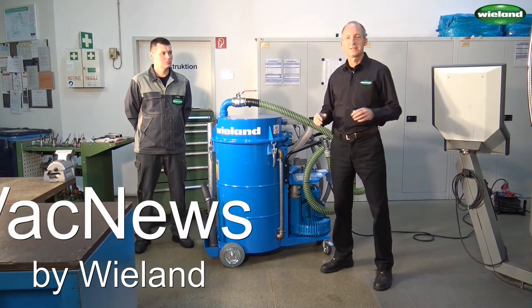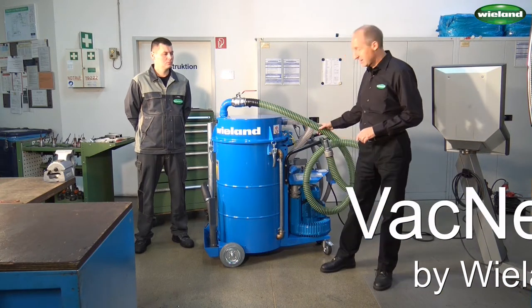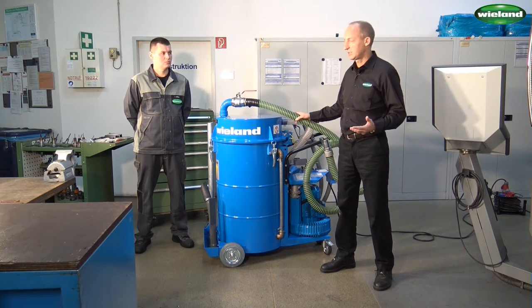This unit, the FS216, is designed specifically for the metalworking industry. We have here the suction hose. With the help of the suction hose, metal chips and coolant are extracted from the machine.